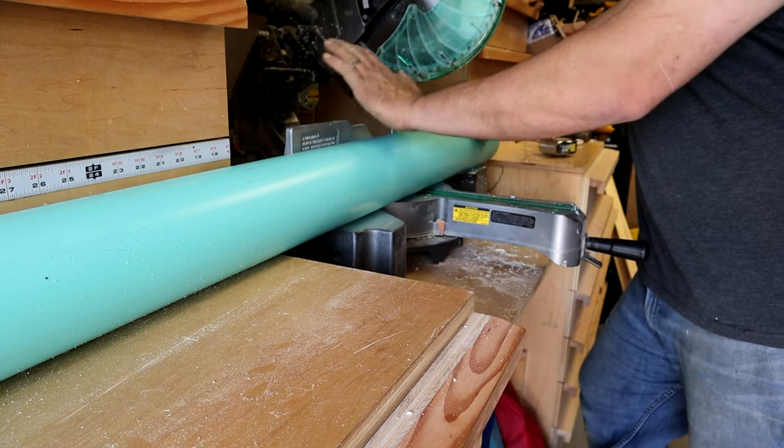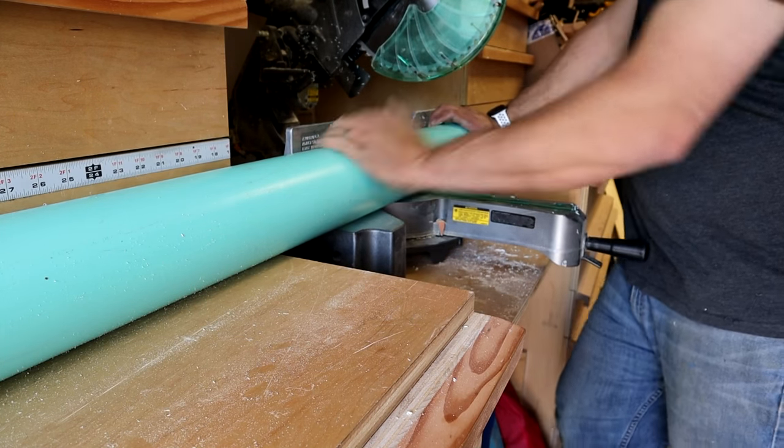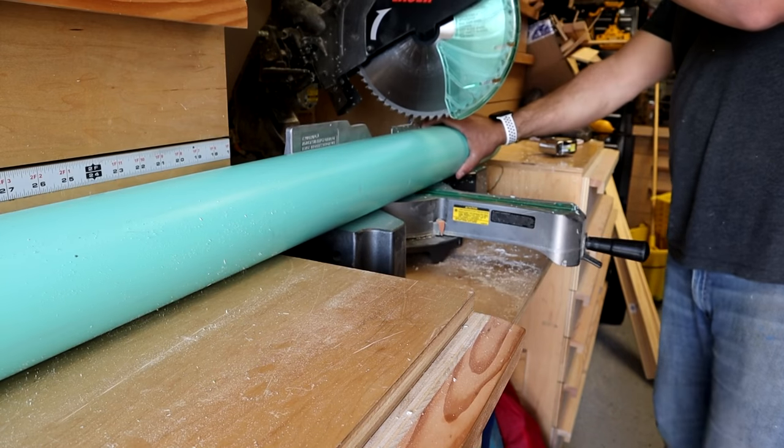Got a measurement here for our pipe — looks like we need about 15 and a half inches to get us from our adapter down to our elbow. You by no means need a miter saw to cut this pipe — a hacksaw will do. But I have the saw here so I'm going to use it. If you are using a miter saw to cut this pipe or any type of pipe, just make sure you have a good firm hold of it, because the blade will want to grab this thing and start spinning it around.